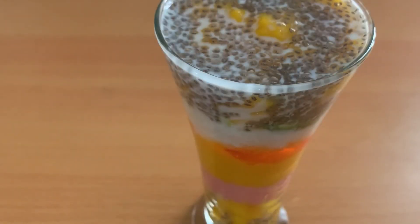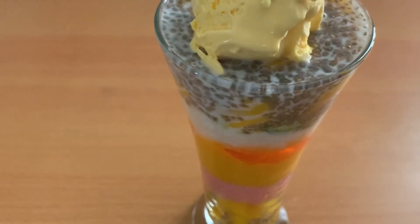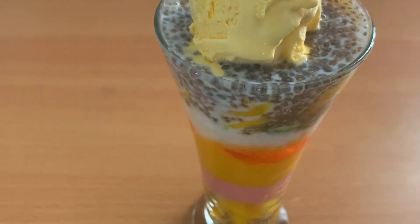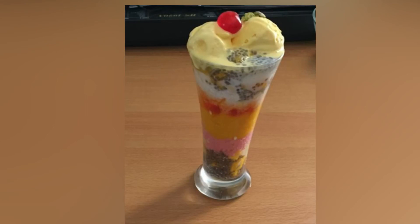I will add ice cream on top. They will add ice cream. We are ready to try it all. Thank you for watching.